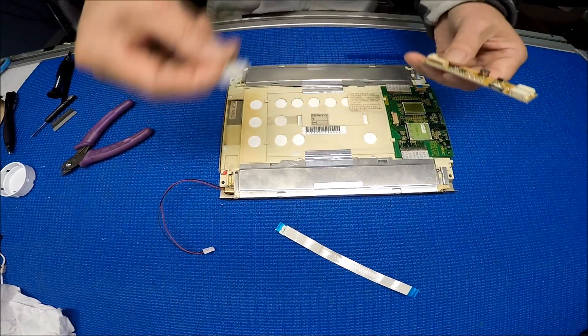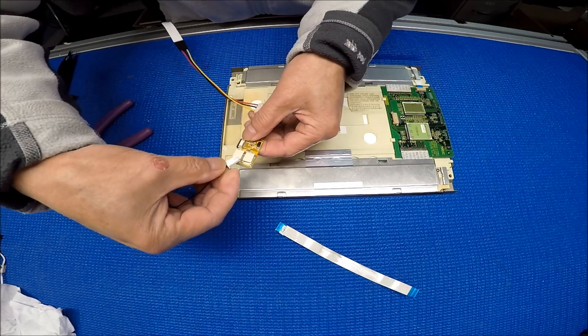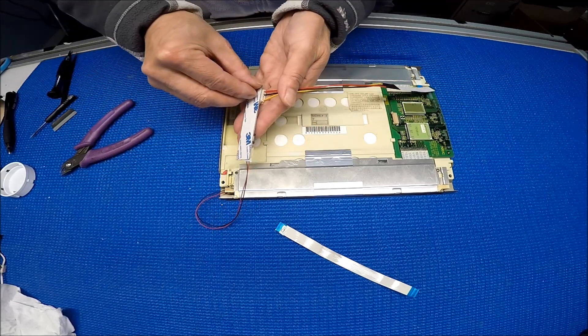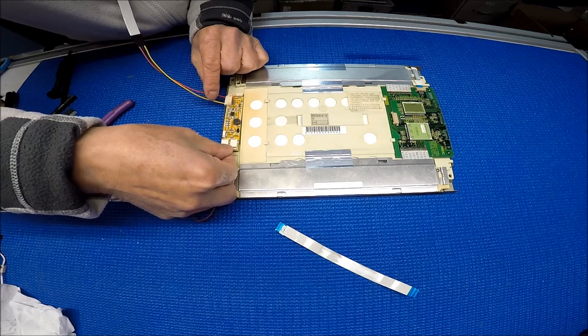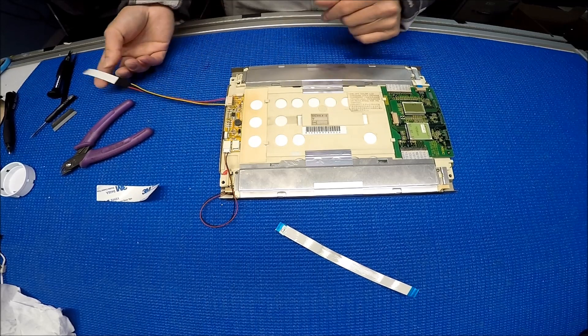Before you mount it back, connect this to here, connect this to here, and then align the driver a little bit. Then peel off the double-sided tape on the back. So this is it — perfect. It's done, almost.